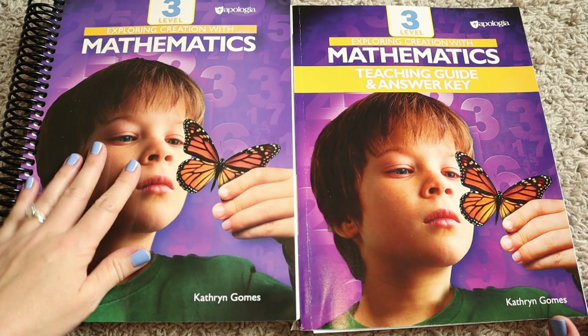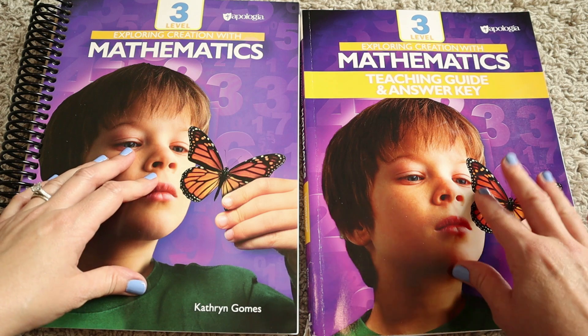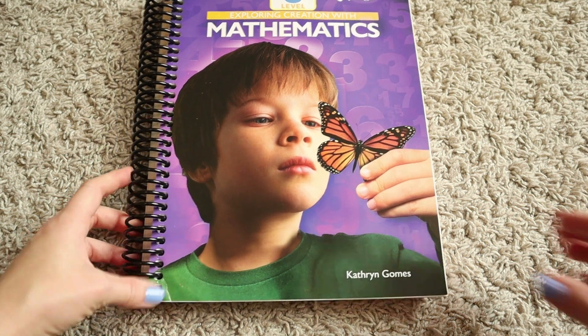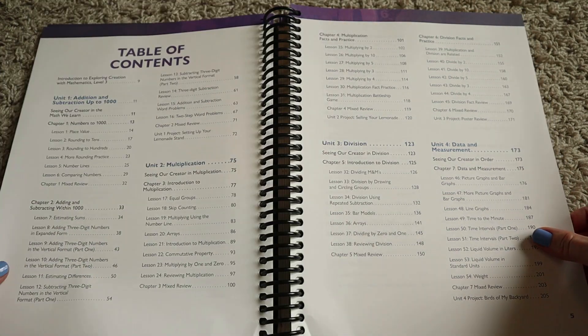This is the student and teacher guide for Apologia Math 3. I'm going to go through the student guide first and then do a flip through of the teacher guide so you can get familiarized with it. At the time of filming, this set is $60.75 and I will have it linked down below.